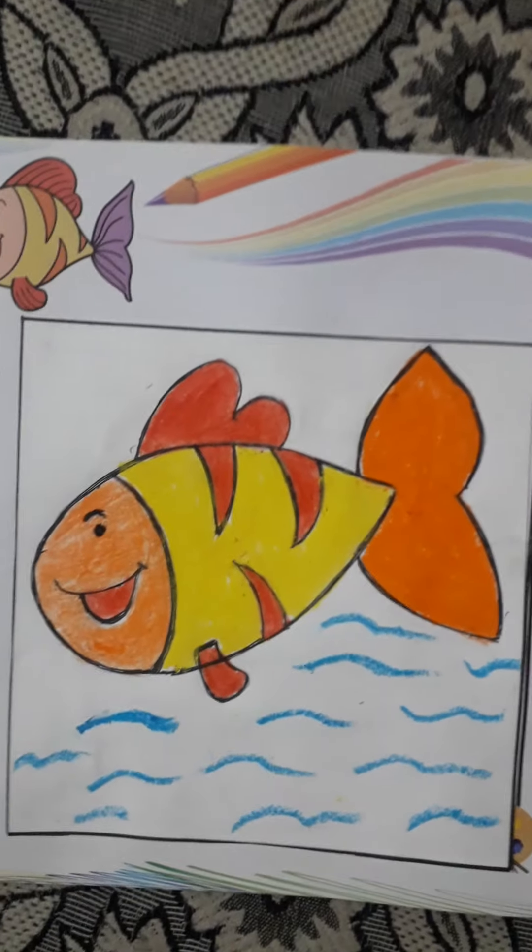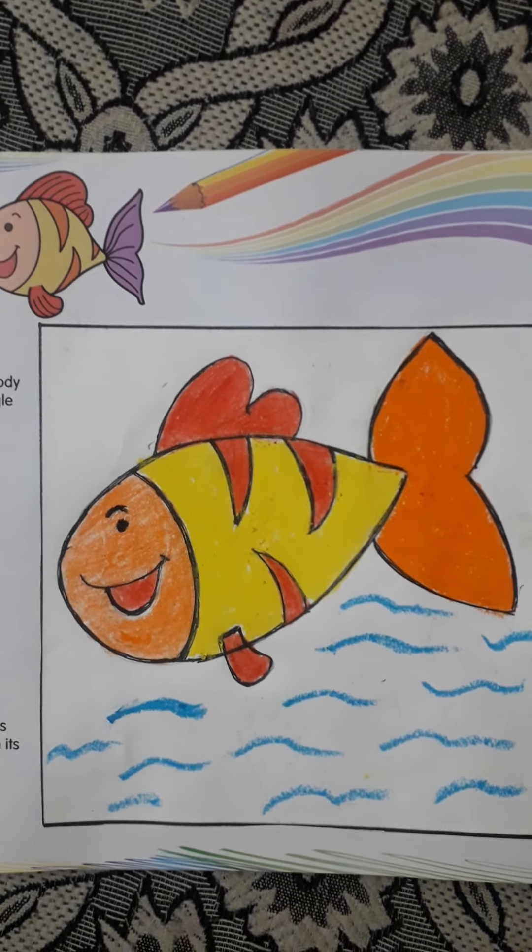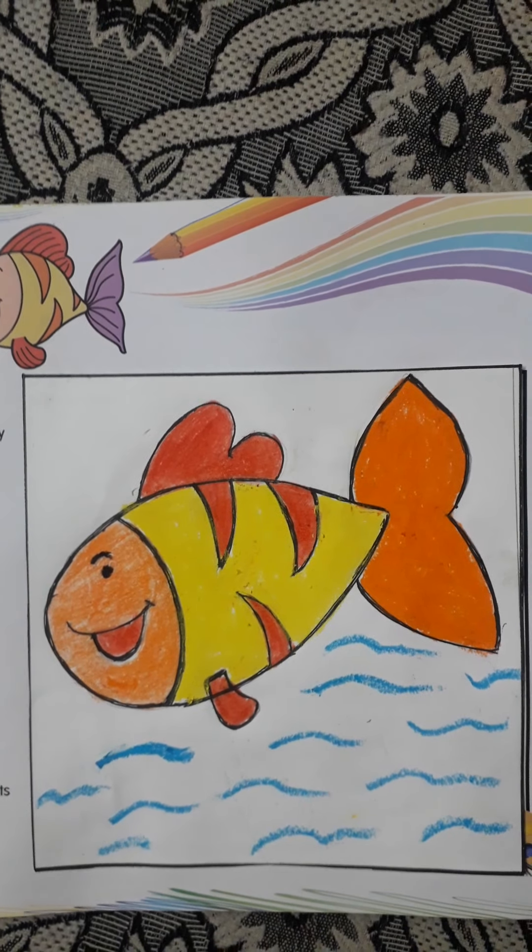Now we have finished making our fish. You have to make it in the same way, color it neatly and then submit it to me. Thank you.